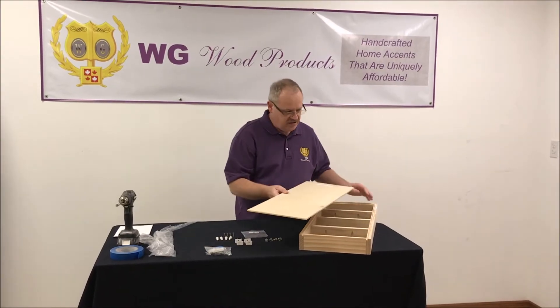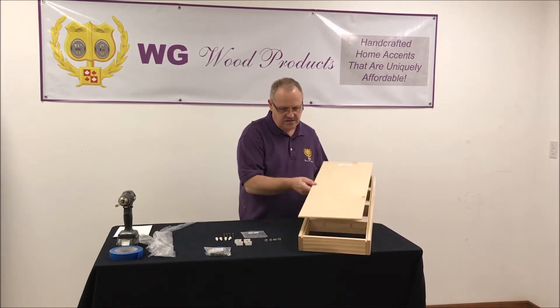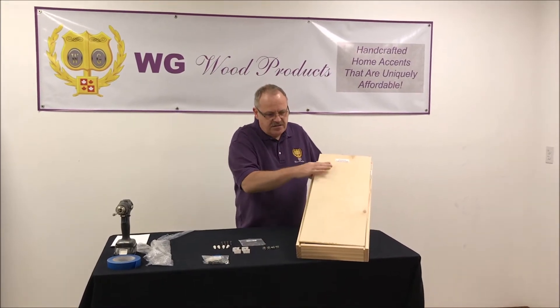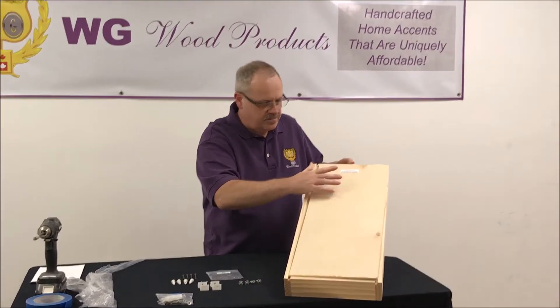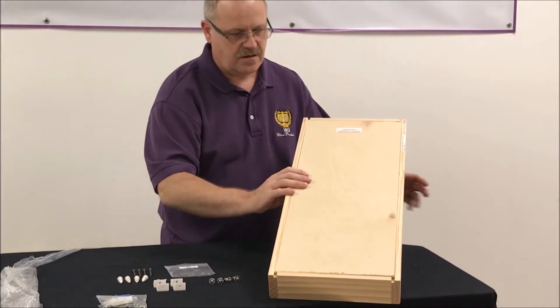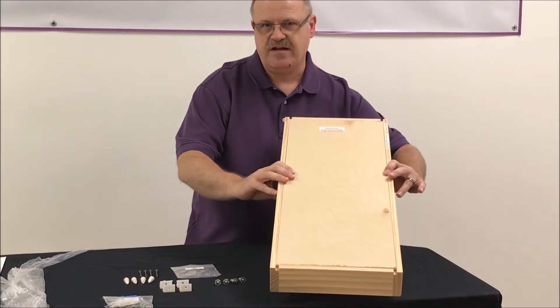The back panel actually sits in the back of the rack, inside the track, just like this. That way it sits nice and flush when you get ready to put it up on the wall.